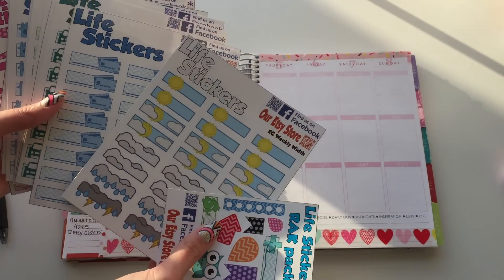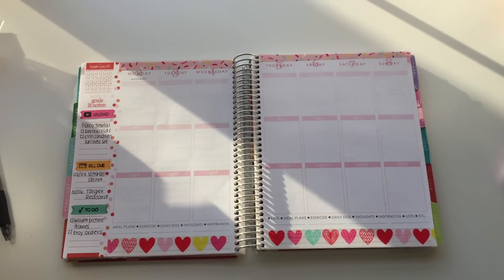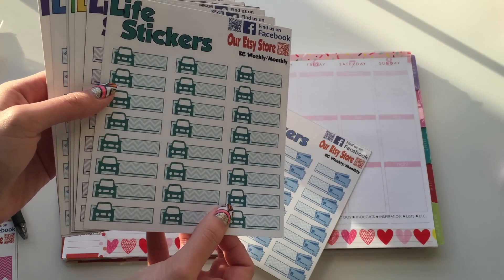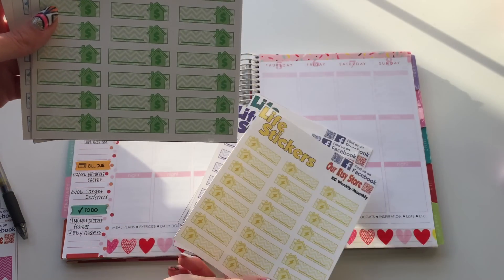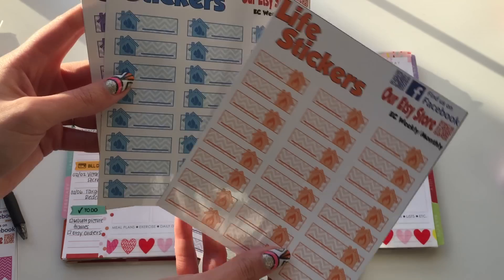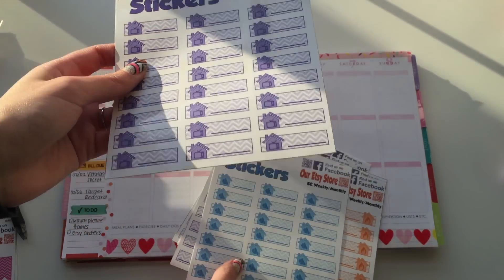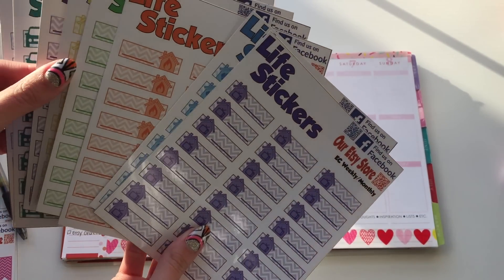Here are the new Amazing Life sticker sets — they're so cute. This is a new weather set, but what I really wanted to talk about was their new bill sets. There's one for credit card bills, one for car insurance or car payments, one for phone bills, electricity bill, mortgage or rent, heat bill, water bill, and TV bill — so if you have Comcast, Verizon, or DirecTV, whatever you have.